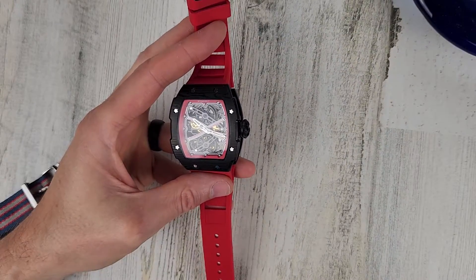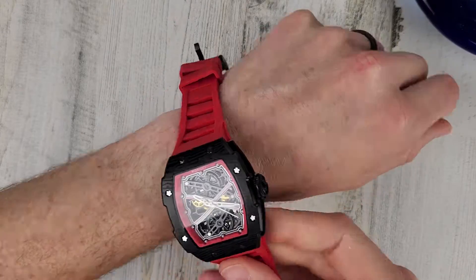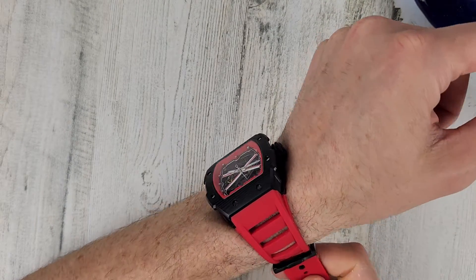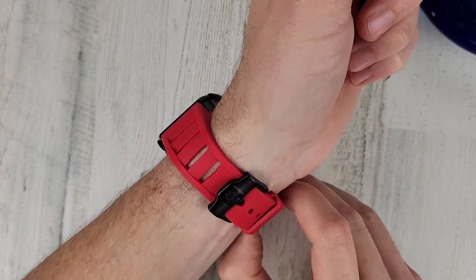If you haven't subscribed yet, please hit that subscribe button — I really appreciate it and it really does help me out. Let me know in the comments section if you would purchase one of these watches or what your thoughts are on the styling in general.